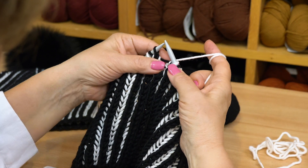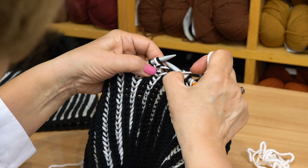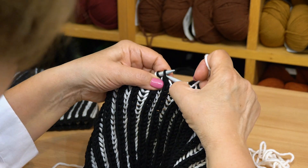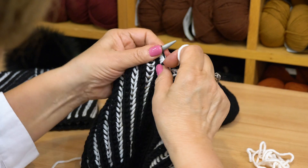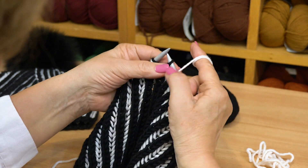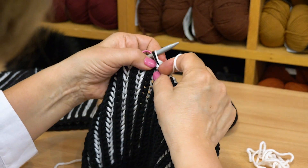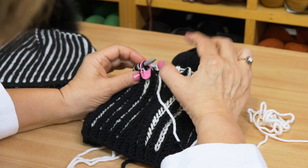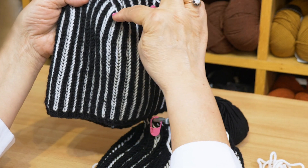For American knitters: go to the front and slip the stitch, then go around and brioche purl. Leave it in the front, slip the knit, go around, brioche purl. We continue doing this until we have 12 stitches left, because we have six sections. And the line is going to look very beautiful.